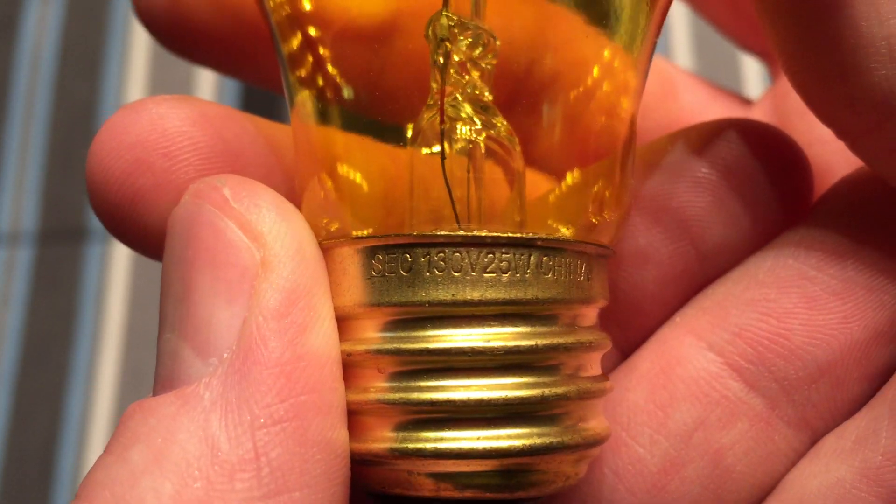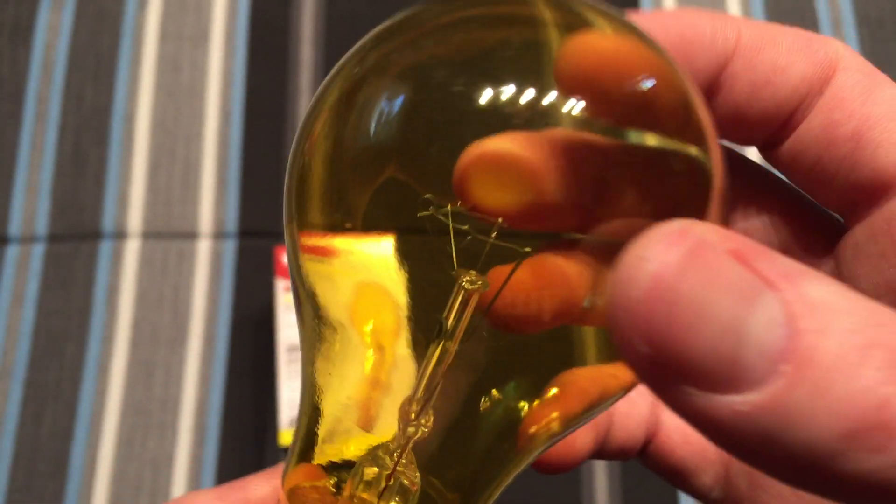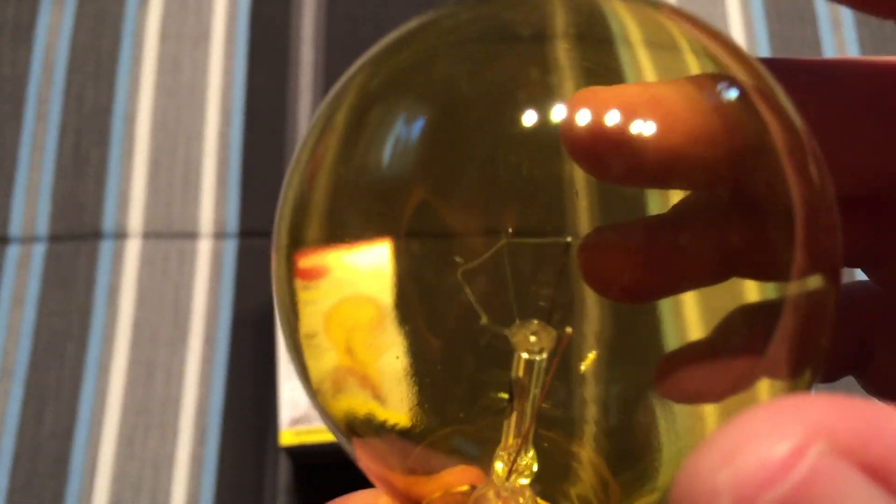We have some more information about the bulb here: 130 volt, 25 watt, once again a very nice brass base, and a decent amount of supports for the filament as well.